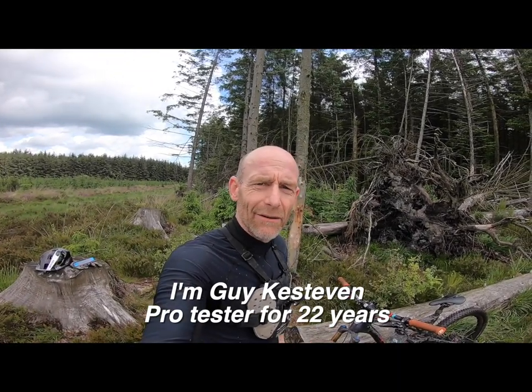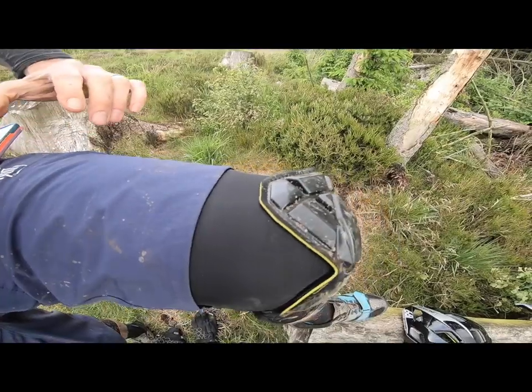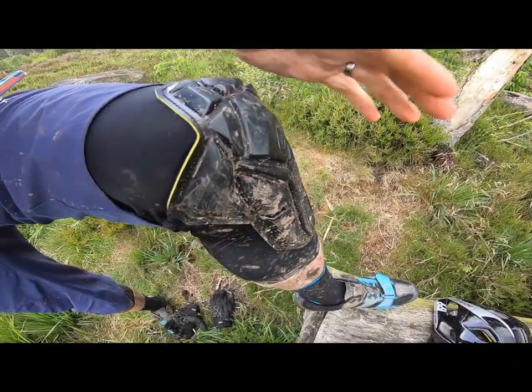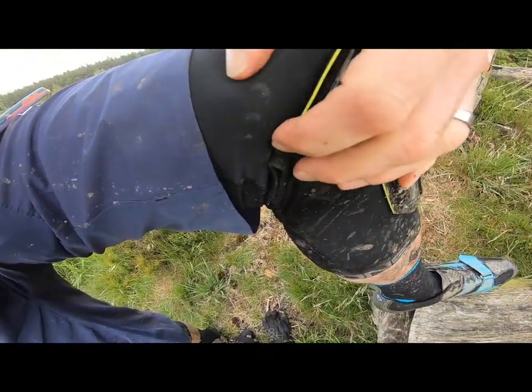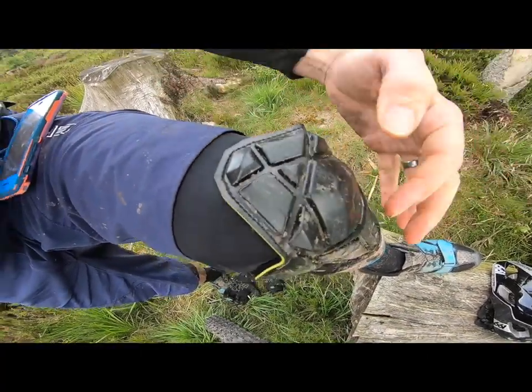Welcome — this is about bicycling off-road gear. This is the 661 Recon knee pad. It's definitely minimalist and you can see there are big areas where you're not protected — some bony bits still sticking out around there, and there are gaps in this sort of geometric design.